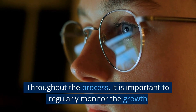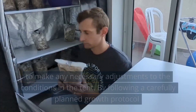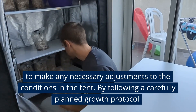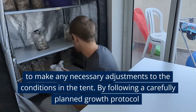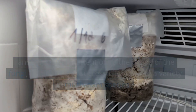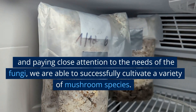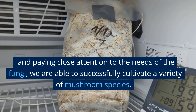Throughout the process, it is important to regularly monitor the growth and make any necessary adjustments to the conditions in the tent. By following a carefully planned growth protocol and paying close attention to the needs of the fungi, we are able to successfully cultivate a variety of mushroom species.